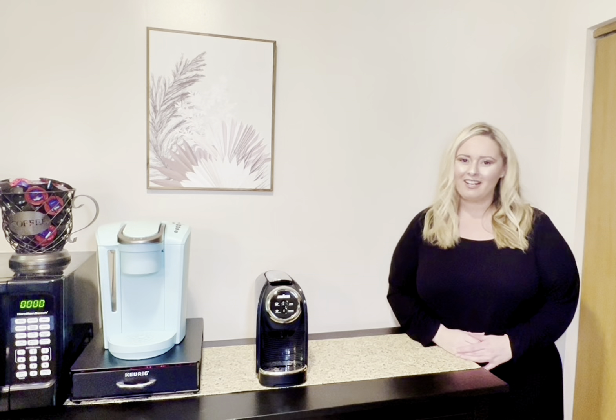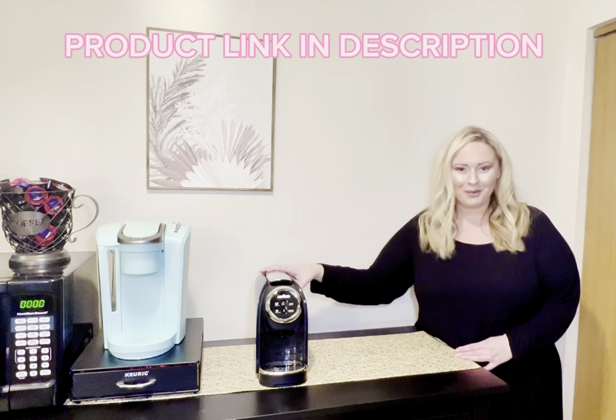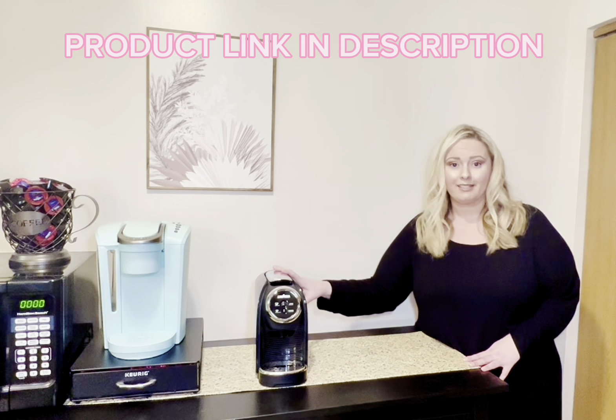Hey, y'all. I just wanted to come on and review my new Lavazza espresso maker, and I am so glad I got this. I will show you how it works in action in just a moment, but one thing I really want to note is how small it is.